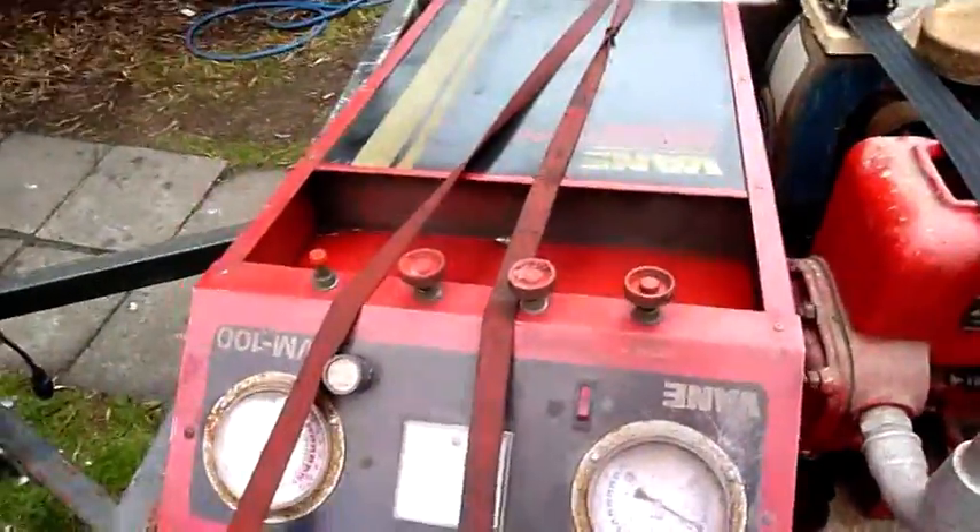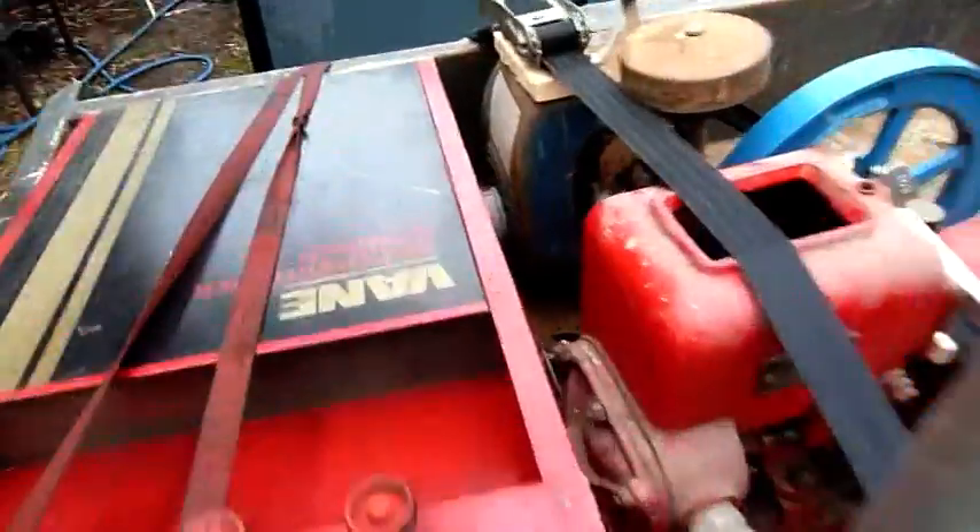That's the Vane machine — Brad can probably play with that one. And there's another Villiers, same model as what I gave him a while ago, so he can play with that too.